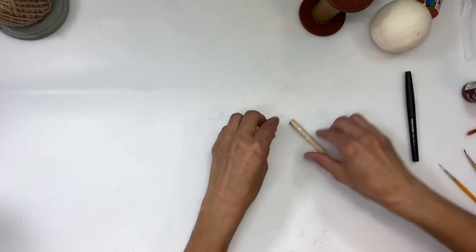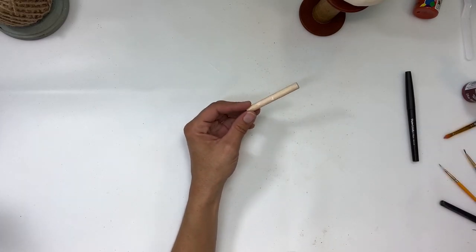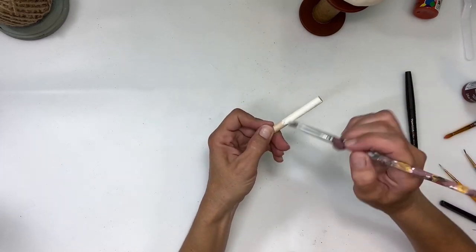Once that's all painted, I'm going to set it aside. I cut down the dowel I was using and I'm going to paint that dowel buttermilk as well.